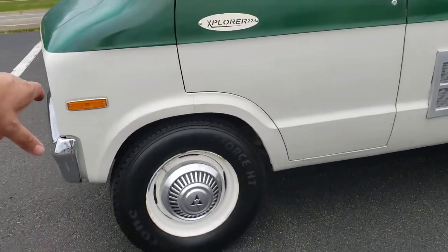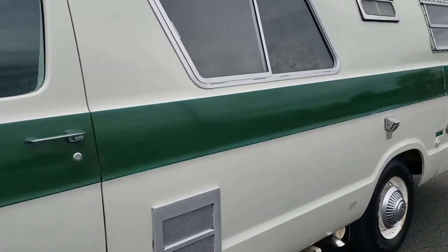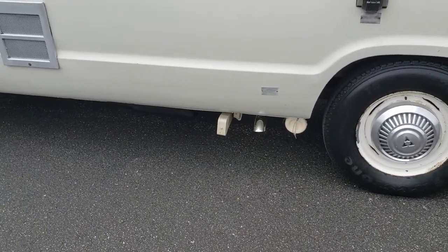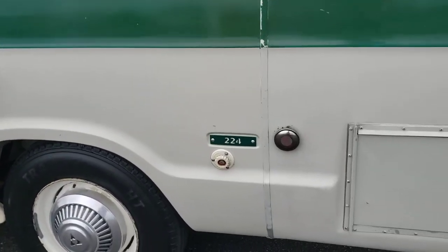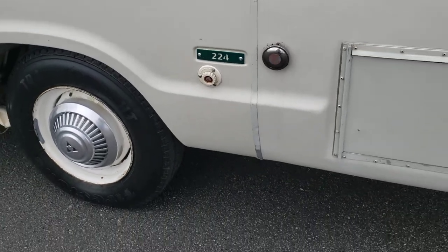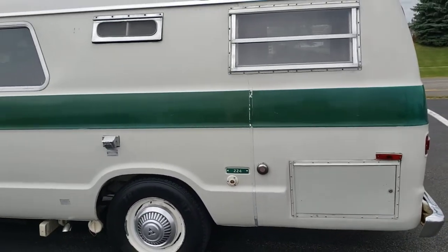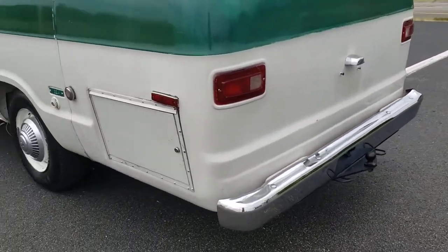Five brand new tires, so five brand new tires plus the spare tire. Exhaust comes out there. There's a handle for the dump. We made the 224 emblems in the back as well. This is a large trunk area that goes all the way basically to the other side. No doors on the back of these Explorers.